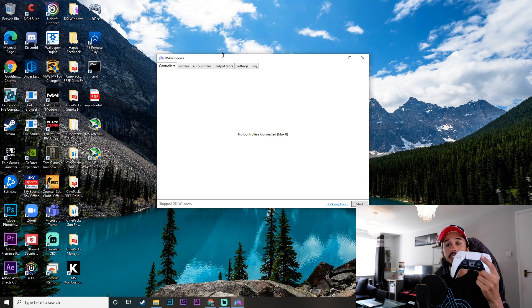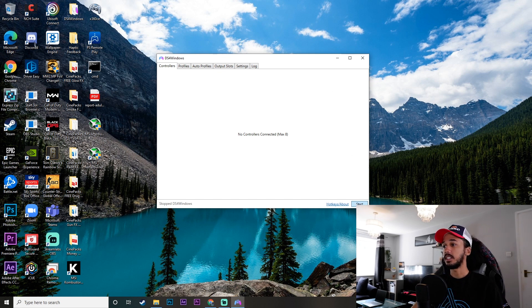From here, all you want to do is get your controller, get your USB Type-C cable, and plug that in. We've got that plugged in, and then we're going to click Start on DS4 Windows — and just like that my controller has connected.